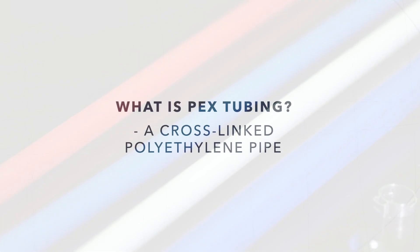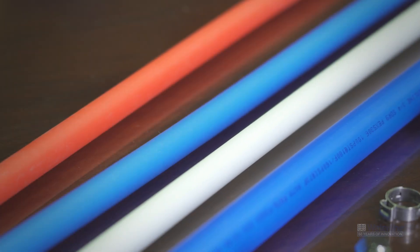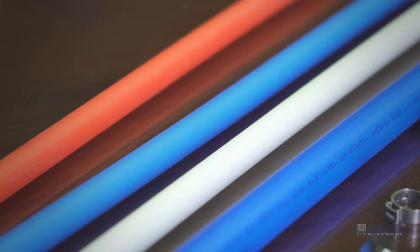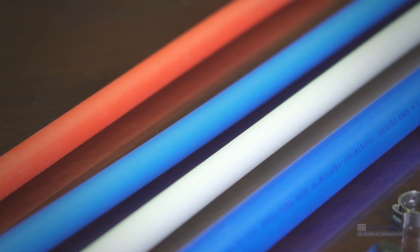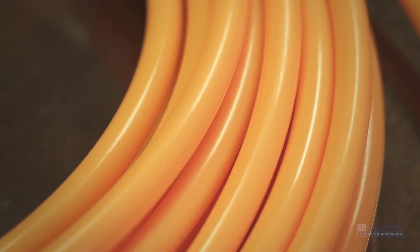What exactly is PEX tubing? PEX tubing is a cross-linked polyethylene pipe manufactured by adding a catalyst to the thermoplastic resin. Picture a chain-link fence where the metal links are actually bonded or welded together. PEX tubing is available in a variety of lengths and diameter sizes. It also comes in a variety of colors such as red for carrying hot water, blue for carrying cold water, white which can be used for either hot or cold water, and orange. Orange PEX pipe is an oxygen barrier pipe used only for hydronic heating applications.